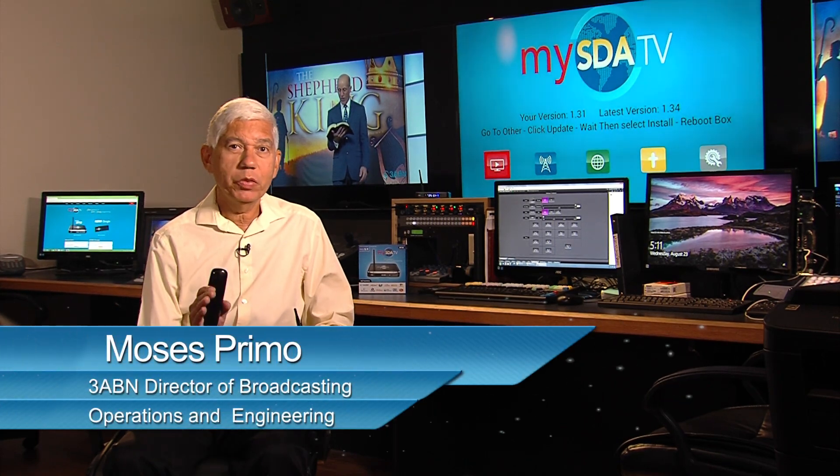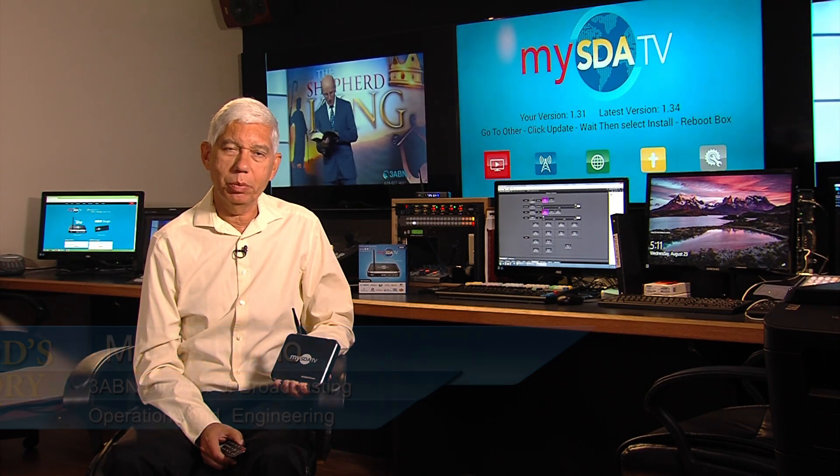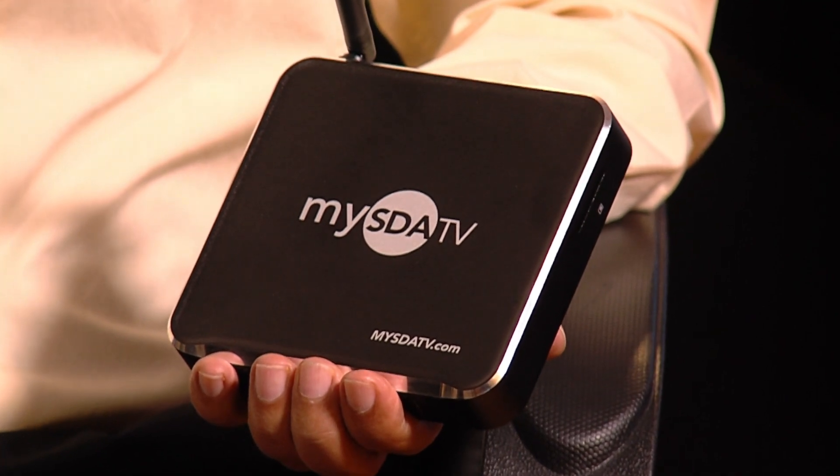Hi, my name is Moses Primo and I have good news for you. There is a new software update available on MySDATV. I'm holding the M10 model but the same procedure can be done for the M8 or the Dango.